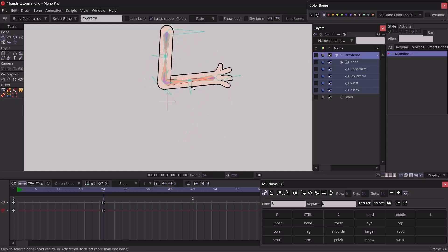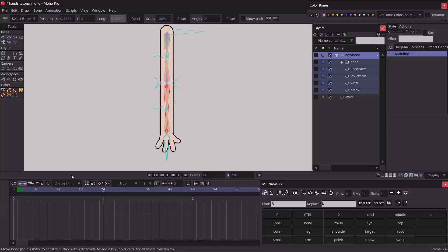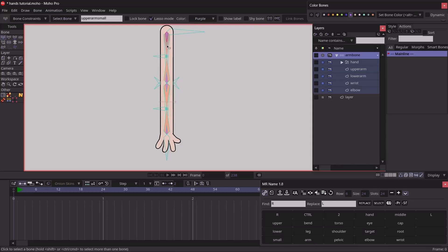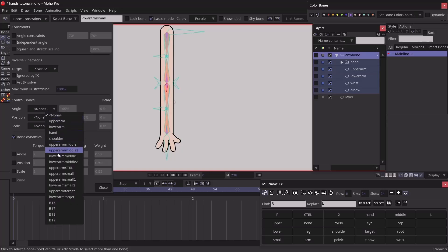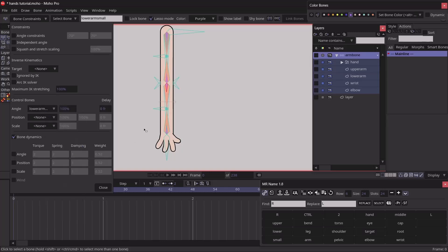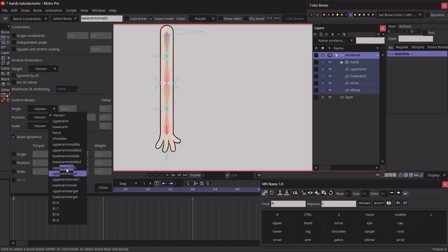Testing the midpoint bending, there's a problem at the wrist. To fix it, I go back to frame 0 and set the small bones to be controlled by their corresponding parents: 'upper arm small' is controlled by 'upper arm middle,' the next is controlled by 'upper arm middle 2,' then 'lower arm small' is controlled by 'lower arm middle,' and 'lower arm small 2' is controlled by 'lower arm middle 2.'